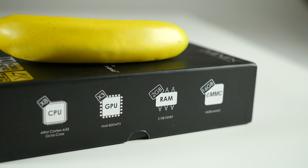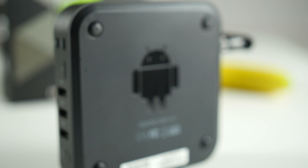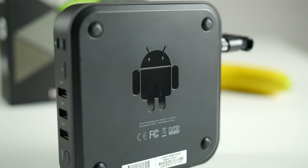The U9H features an 8-core Cortex A53 CPU, 2GB of DDR3 RAM, 16GB of storage, Gigabit Ethernet, Bluetooth 4.1 connectivity, and Dual Band Wireless AC, running Android Marshmallow 6.0.1 with an XBMC Minix interface.